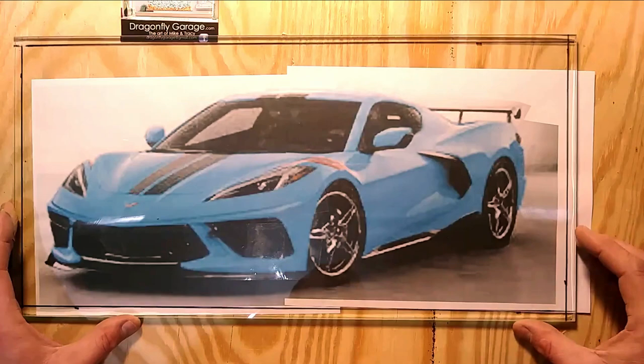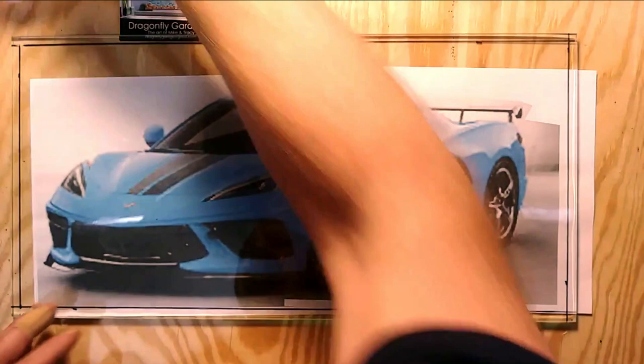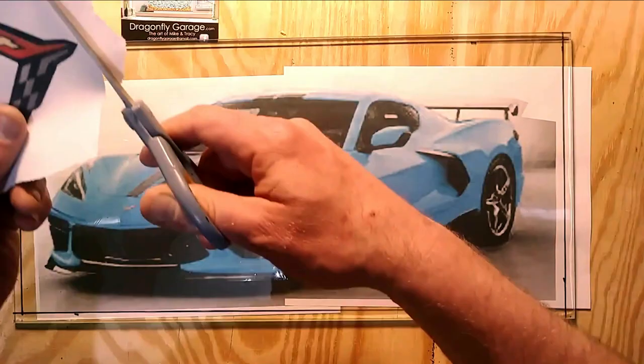I waited so long for this car to come out and I really wanted to build my own, so here's my attempt. It was far cheaper than the real thing and the auto insurance rates are really good.